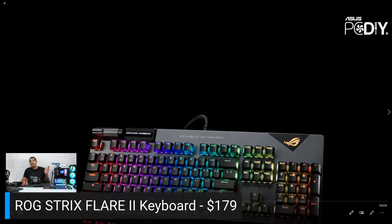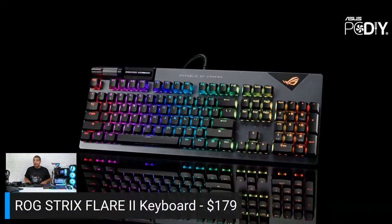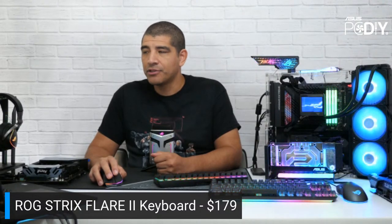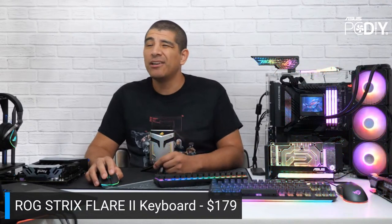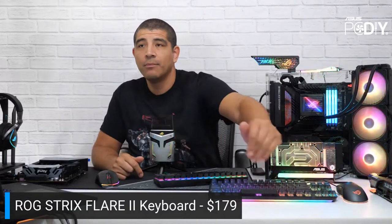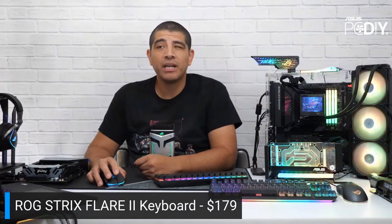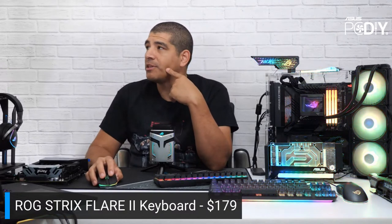If you're not a fan of full-size, we have TKL options and even smaller form factors like the Falchion at 65%. But if you're team numpad and want your 10-key, this is a great keyboard. It comes in at $179 and will be available in all three switch variants — red, blue, and brown — at around the same time. The higher-end ROG Strix Flare Animate version costs more because it has hot-swap switches and an LED diffuser in the wrist rest.